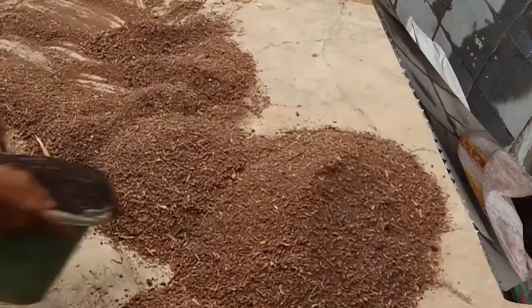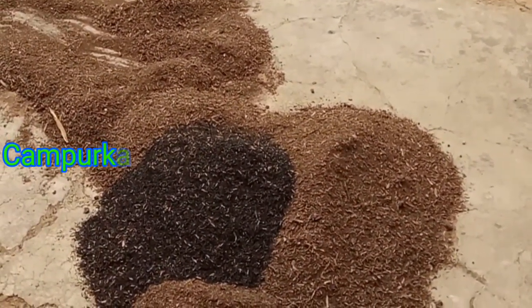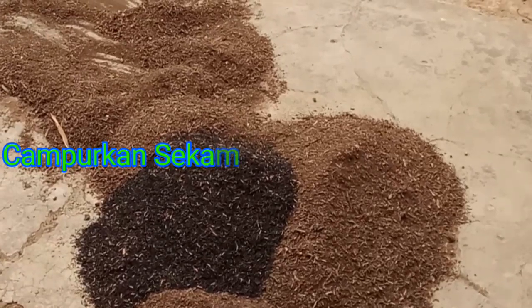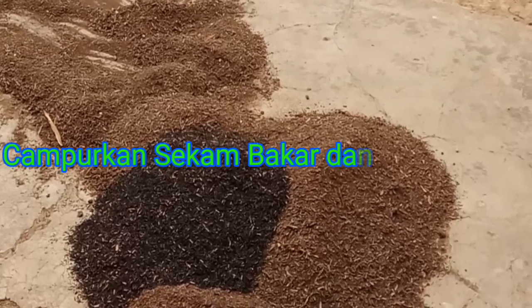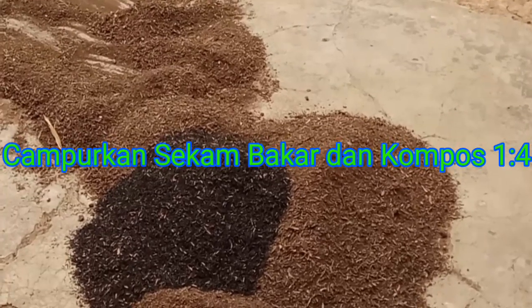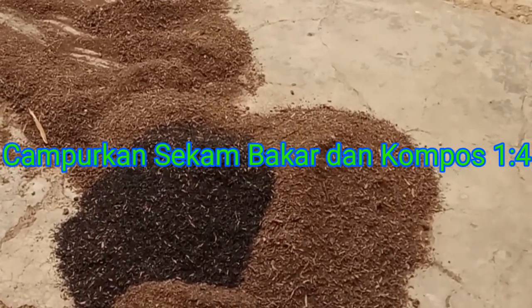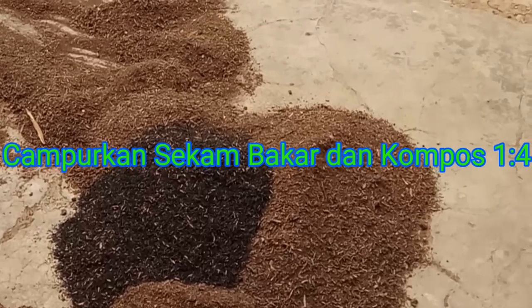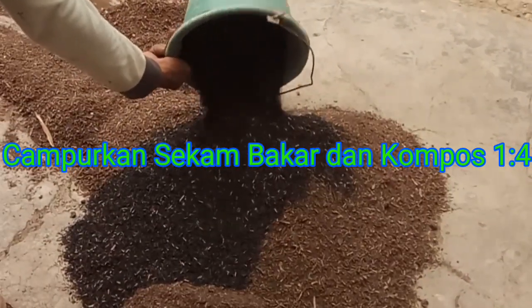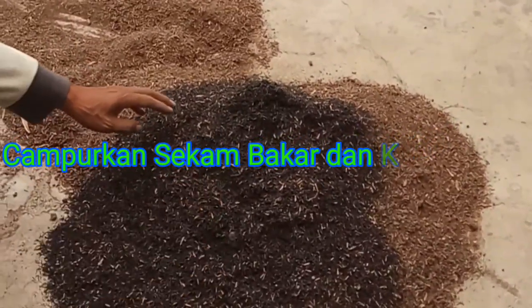Ini sekarang dibakar. Lalu kompos dicampur sekam bakar. (This is now burned. Then the compost is mixed with burned rice husk.)